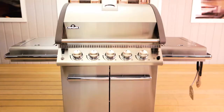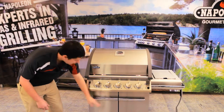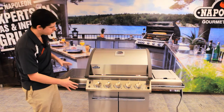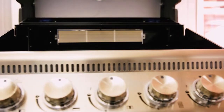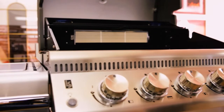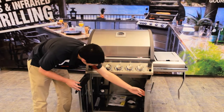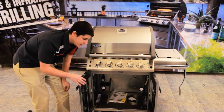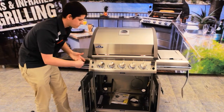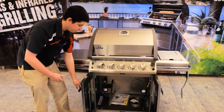Moving down the barbecue, we have stainless steel doors. These stainless steel doors really complete the look — your stainless steel lid, side shelves, control panel, and now stainless steel doors all together make it look like the ultimate grill. And when you look inside, there's room for your propane tank and anything else you need, whether that's wood chips, towels, or paper towels — you're going to have room to store your things.